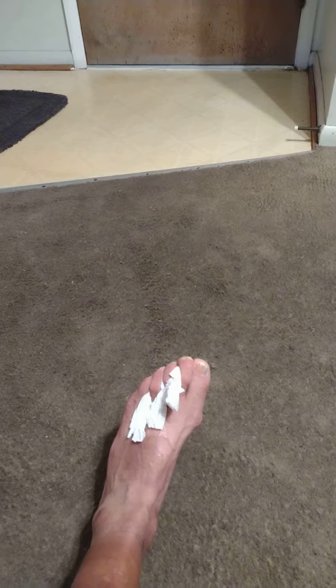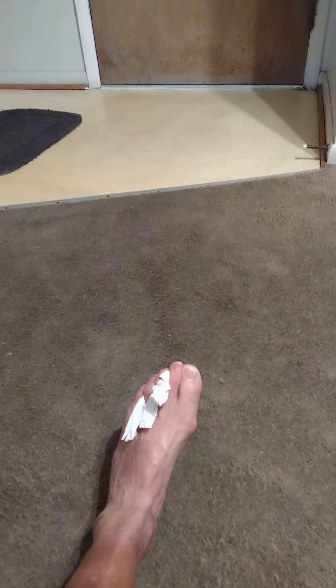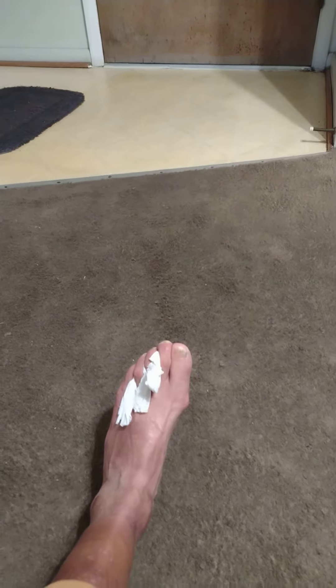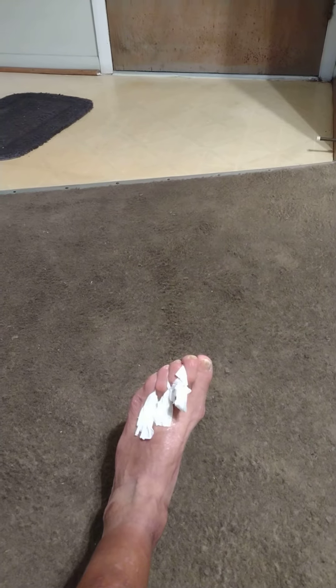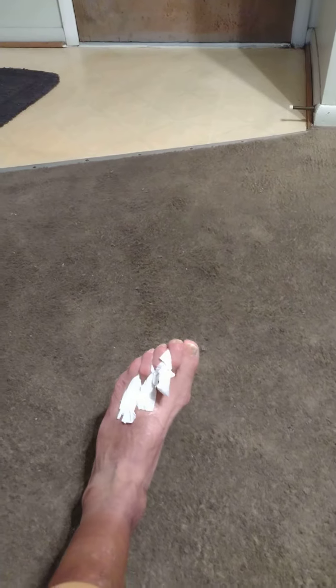Make sure you wash your feet and dry your feet. Put lotion on your feet. Then put toilet paper between your toes. And put a sock over it. I'll put my sock over it, then put my shoe on.